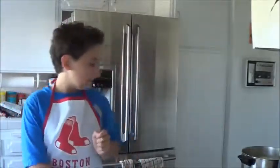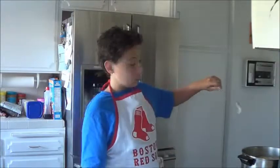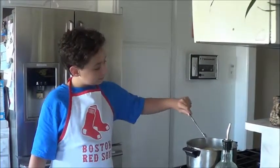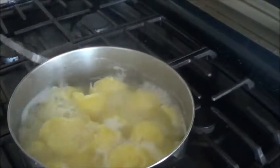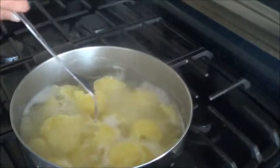I think the potatoes are ready, woohoo! Just to check, we take a normal fork and very carefully — not around the edges, do not splash, no time for a splash party today — just stick it in there and see if it's soft. They seem pretty soft to me, but it is very hot. Remember: adult supervision.